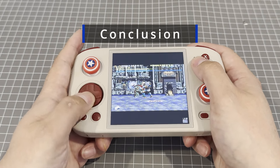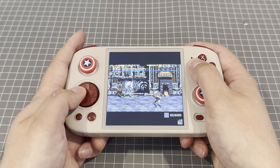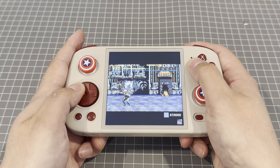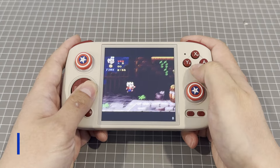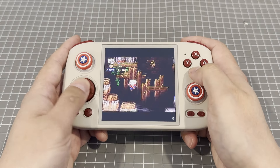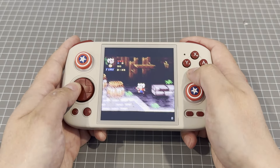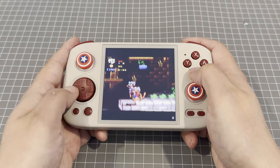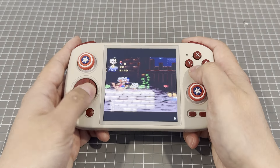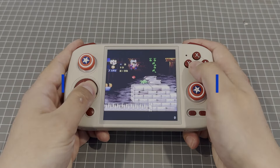In conclusion, this device seems to achieve its hopes and dreams, provided those hopes and dreams were playing PS2 and GameCube games on a compact handheld. I've been really happy with it, though I haven't had experience with other Android retro handhelds. For the money, I think you can't go wrong with the RG Cube, particularly if you're looking for something with a square aspect ratio. I've got an RG40XXV on its way and a Miyoo A30 also sitting at home ready for review, so if retro handhelds are your thing, keep an eye out for more videos.